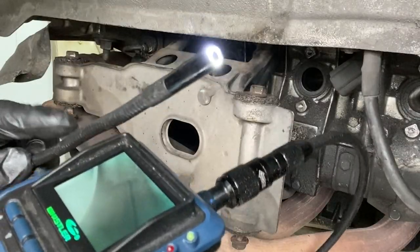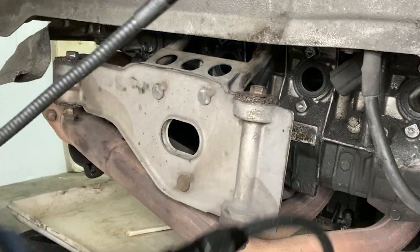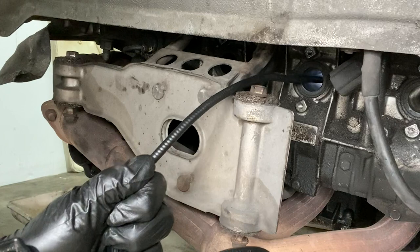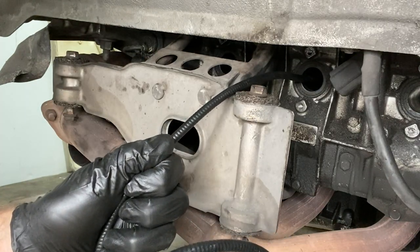Finally we get to put this small camera into the spark plug holes and have a look inside the cylinders. What are we going to find? Oh no — oh my god.